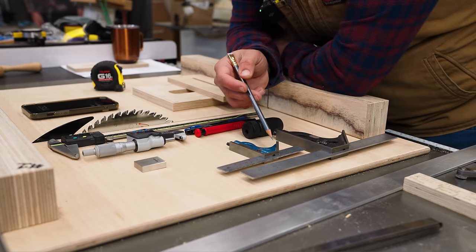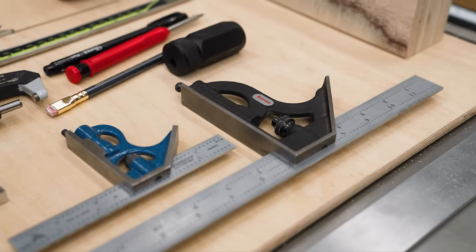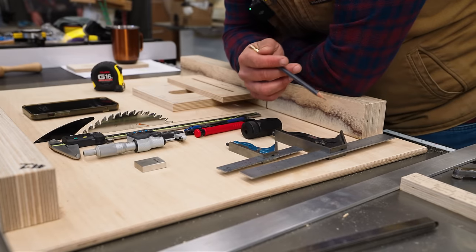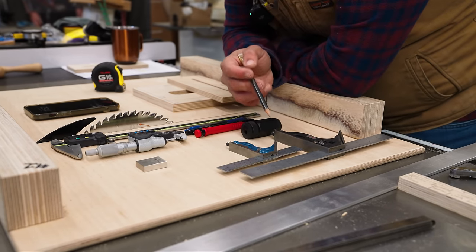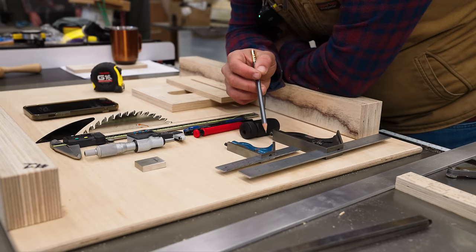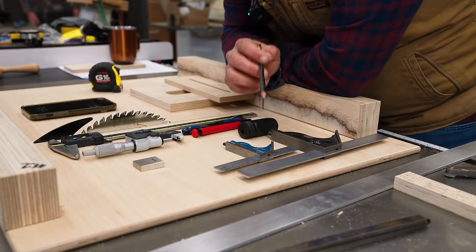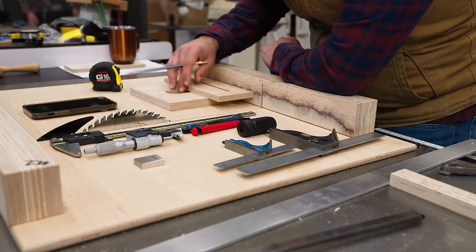This is a Starrett square. This is a PEC square, considered to be one of the most accurate combination squares on the market. Both companies are renowned for their attention to detail and accuracy in manufacturing. This six-inch square — both the Starrett and the PEC — has a tolerance of plus or minus 0.004 inches over six inches. That is the tolerance for top-of-the-line companies.